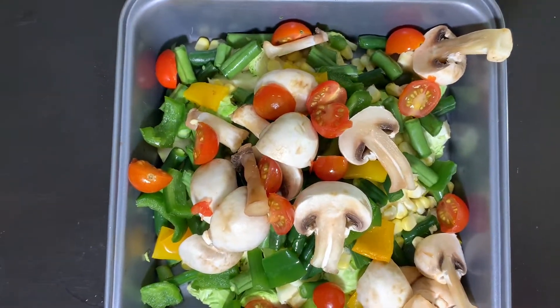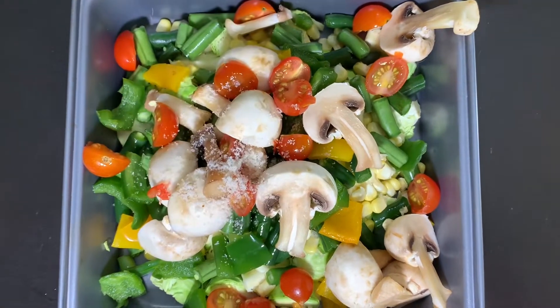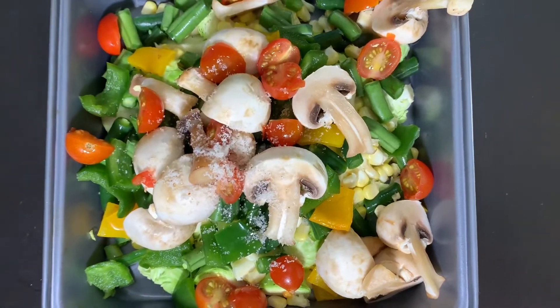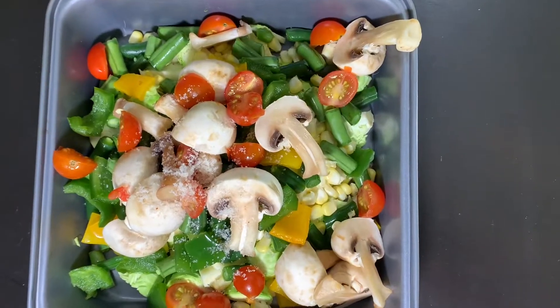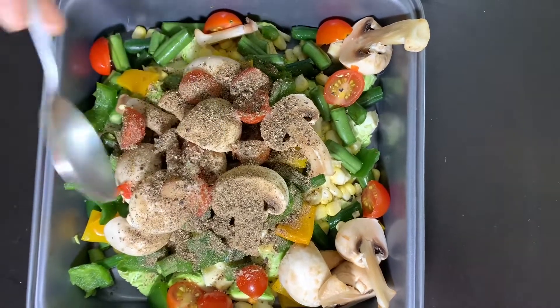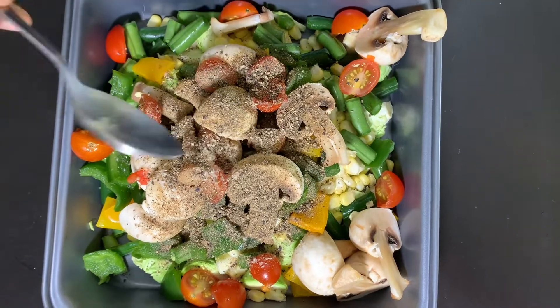Next is salt. Let's add salt. As usual, we will season for the weight loss process. We will add a little bit. And then pepper — black pepper or white pepper, we will add a little bit.